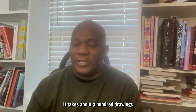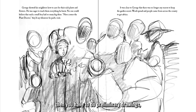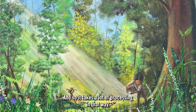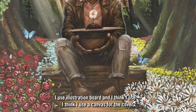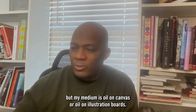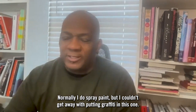It takes about 100 drawings to be able to get to work on the picture books. First, thumbnail sketches, then you have to do colonial drawings, almost like black and white drawings, and so it takes a lot of processing in that way. I use illustration board, and I think I use a canvas for the cover, but my medium is oil on canvas or oil on illustration boards. Normally I do spray paint, but I couldn't get away with putting graffiti in this one.